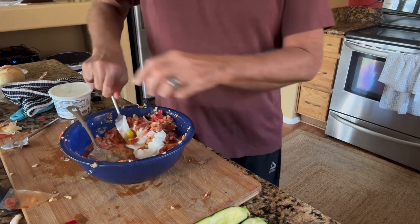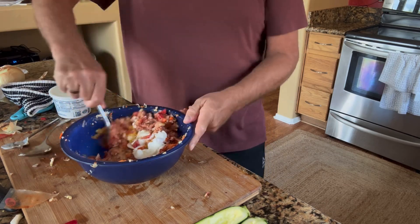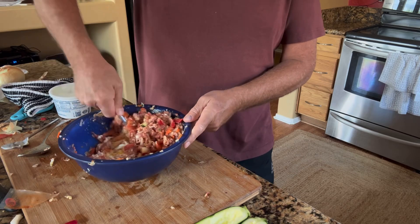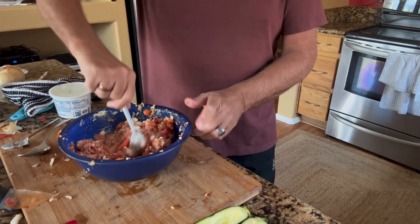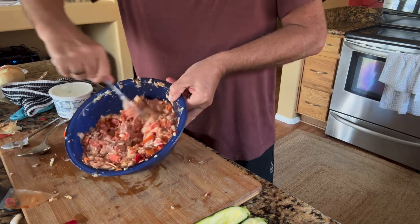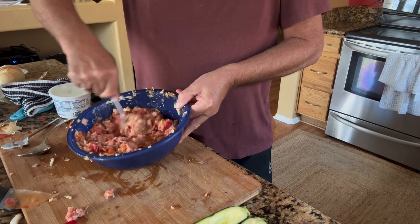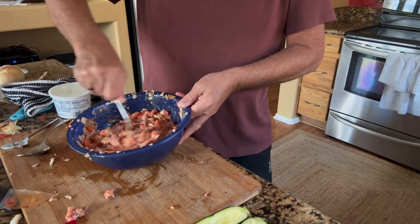Break the egg. I'm going to use a fork this time to mix it, so it kind of filters through the fork prongs to get it thoroughly mixed. I'm afraid if I use the spoon it'll just stick to it. Look at how nice that is — making a little bit of a mess on the cutting board, but there we go.